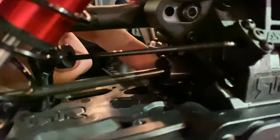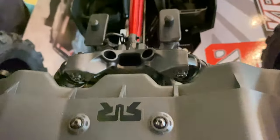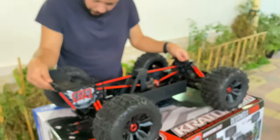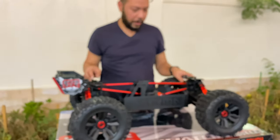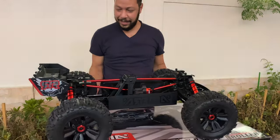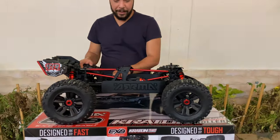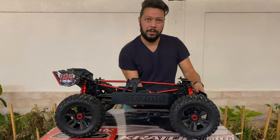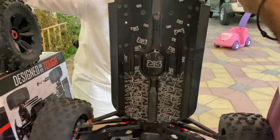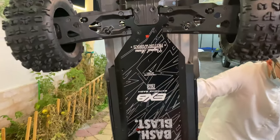New hexes — I think these are new hexes over here. I've never seen a beauty like this. Look at this — I'm compressing it fully. It's already filled with oil in the shocks. It's a roller but almost ready to run — just put in your motor, ESC, receiver, and batteries and you are good to go. This is the 8S Arma Kraton RTR and this is the EXV — look at the EXV!